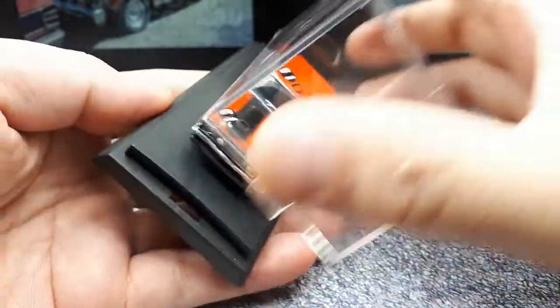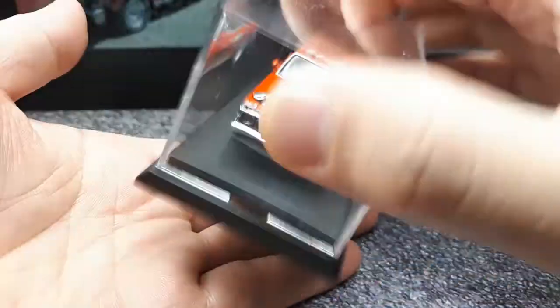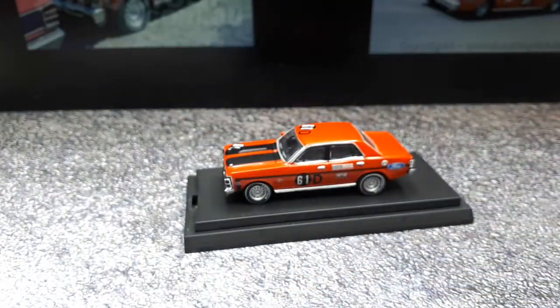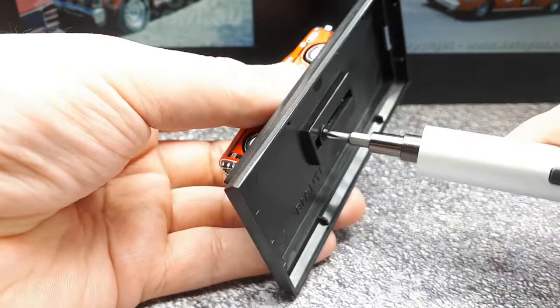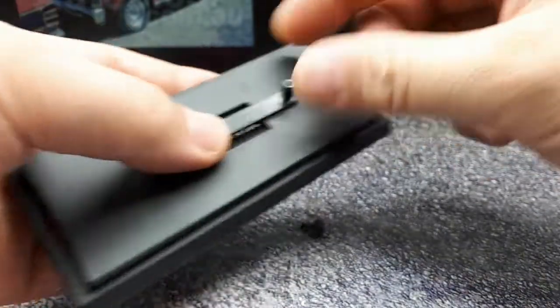We've got a crystal case — it's not the tightest case, but it works effectively. There's a screw holding it, and those are teeth to hold the car in place.